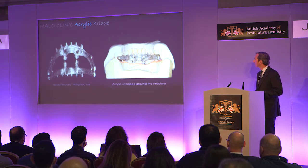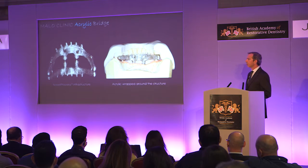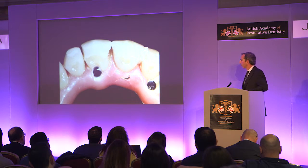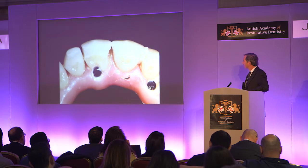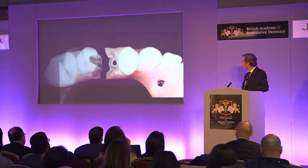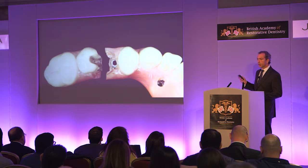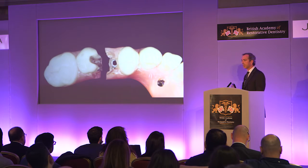Here you see a Procera infrastructure prepared to be completely covered with acrylic teeth and pink acrylic. Here we can see the chipping of the zirconia crowns. We all know that zirconia is prone to that problem, but this is not just zirconia being sensitive to chipping. And here is a fracture of the infrastructure — this type of problem usually only happens after some years and is due to titanium fatigue.